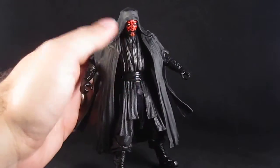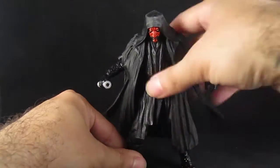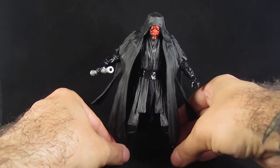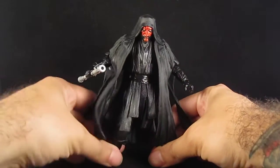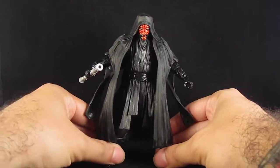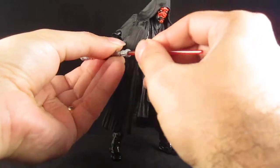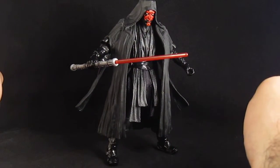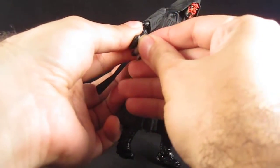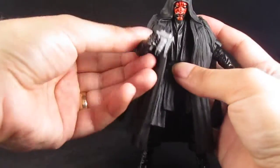He comes with his lightsaber, so you can recreate the scene from Episode 1 when he makes his appearance fighting Qui-Gon. Or you can have him stand backwards as Qui-Gon flies away. He can also attach the lightsaber parts together, and he does have his binoculars, though he can't hold them up to his face because of the robes.